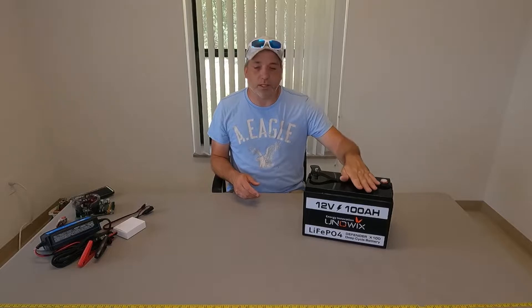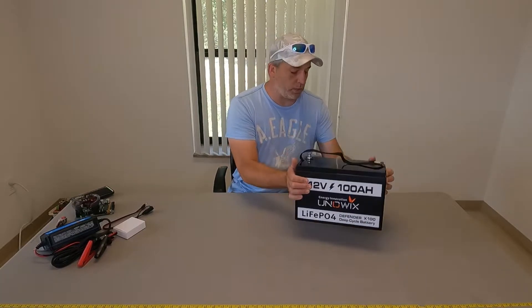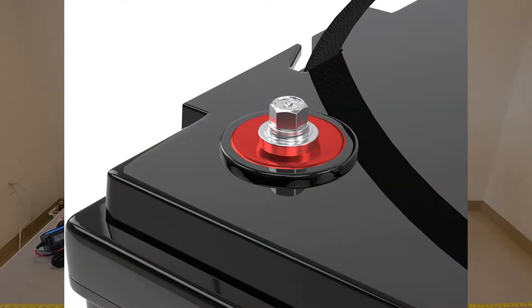Let me give you a little stats on this. It does have the cold temperature charge protection. It has short circuit protection, automatic cell balancing, high and low voltage protection, high and low temp protection, and 250 amp surge for about 10 seconds. It has a nice plastic case — of course lightweight, like most of these are, which is one of the appealing factors. It has nice hardware for these top posts that just screw right in.